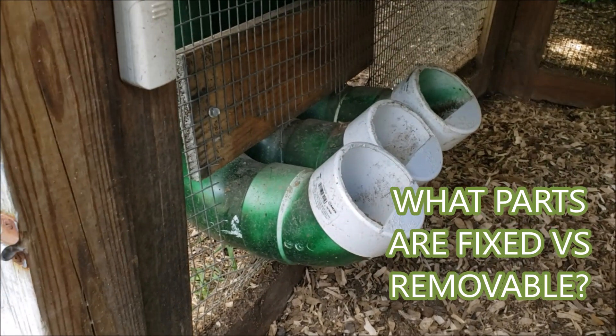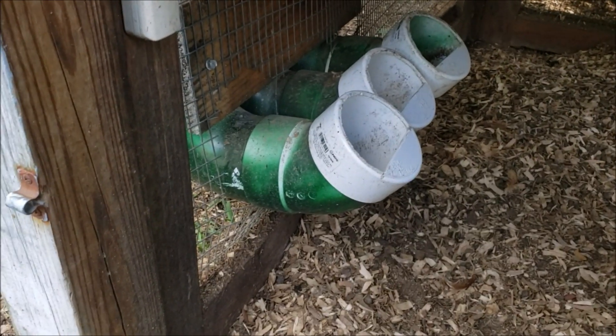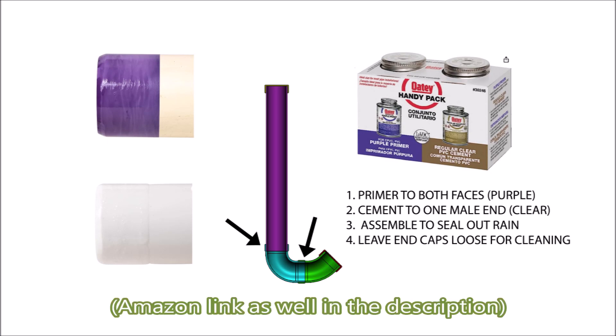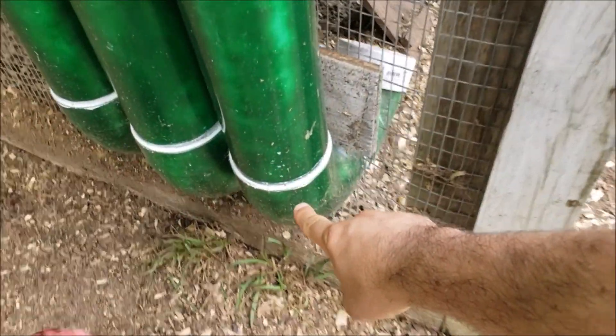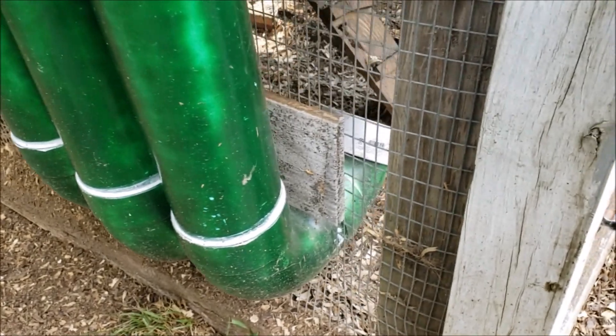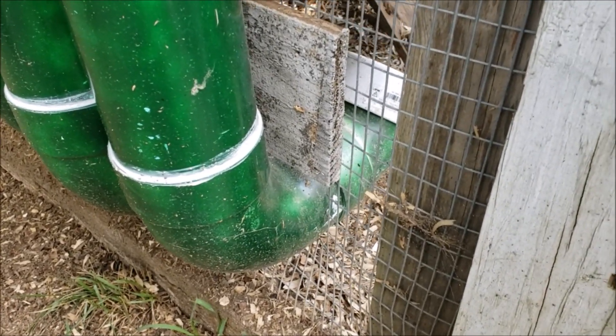A cool thing to remember when you get your tubes from the store is to use PVC cement. You'll want to get the two-part primer and cement kit from any hardware store. Connect the elbows as well as the vertical tube, but leave the caps removable. When it rains, rainwater will cling to the surface and enter the seam, saturating any food inside — and you'll start to get mold and rot and things like that.